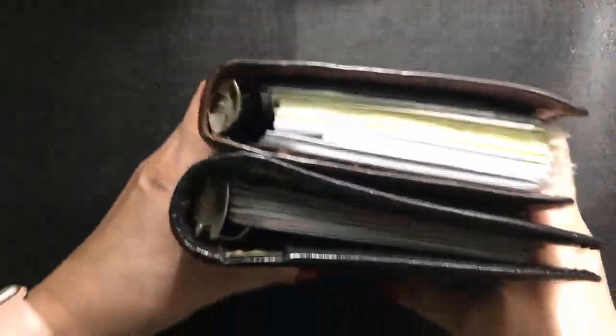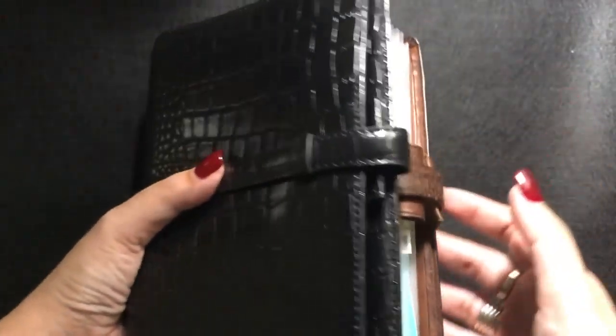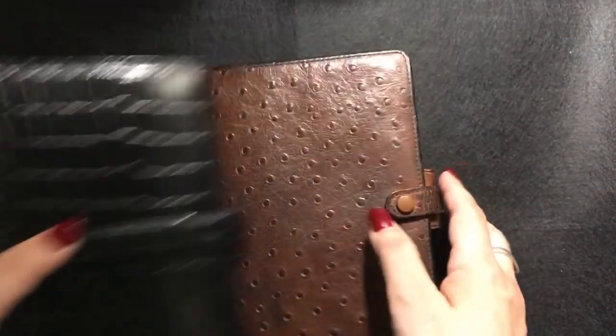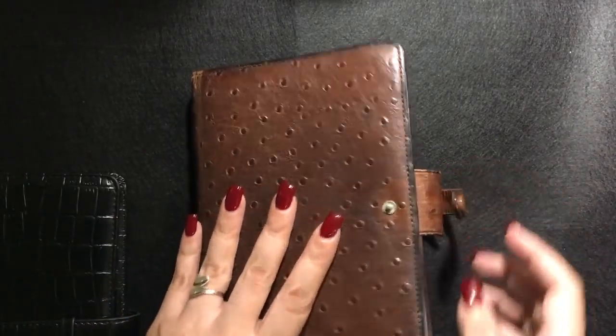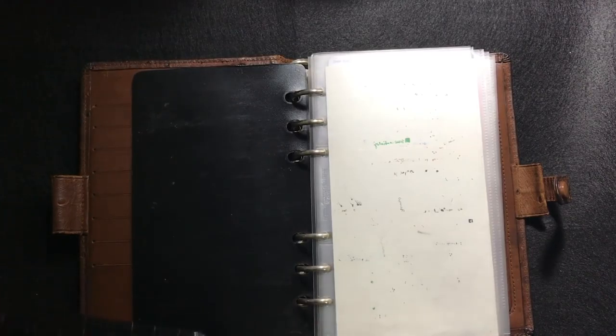I am still going to be using the Fino binder as a wallet, but carrying two very small binders is very easy — both of them fit right into my hand. I think I can make this work.